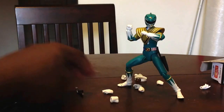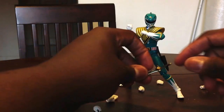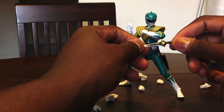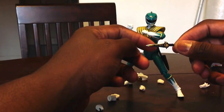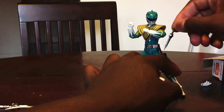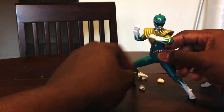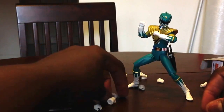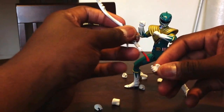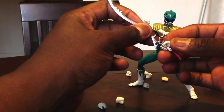Let's take a look at the weapons. The Dragon Dagger — for such a small piece, the amount of detailing and paint is pretty amazing to look at. Rather than having him hold it, I'll go ahead and put that into the sheath. I'll have him hold the longer sword. In the American season, since I don't know a lot about Sentai, I remember this is the sword he held when Tommy was still under Rita's control.